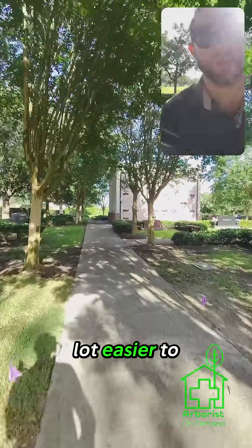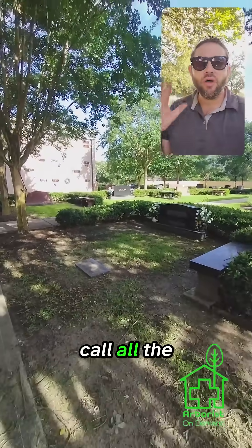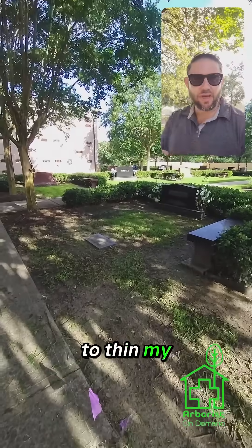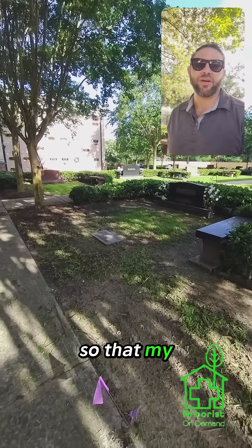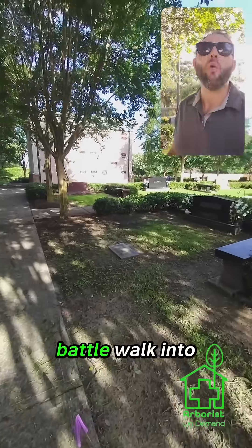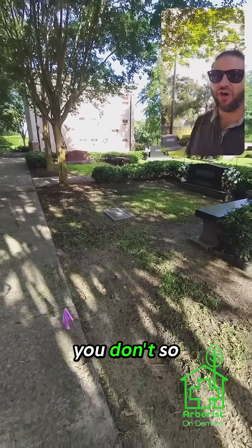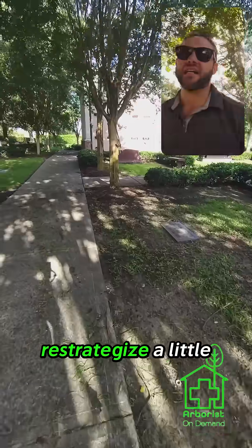It's also going to be a lot easier to amend later on. I get this call all the time: 'I need you to thin my trees enough so that my grass will grow down below.' And here's the problem — you can't. It's not possible. It's a losing battle. Walk into a forest. Do you see nice landscaped St. Augustine? No, you don't. So we've got to re-strategize a little bit.